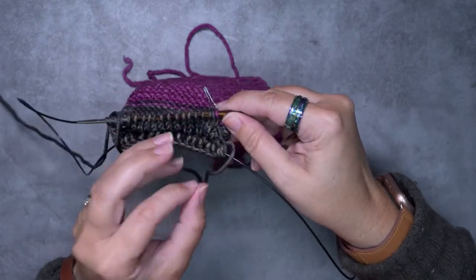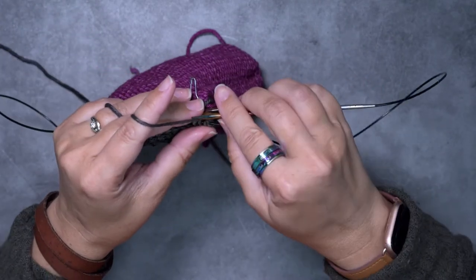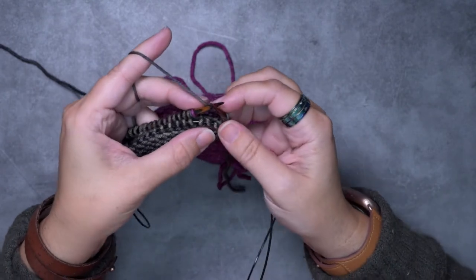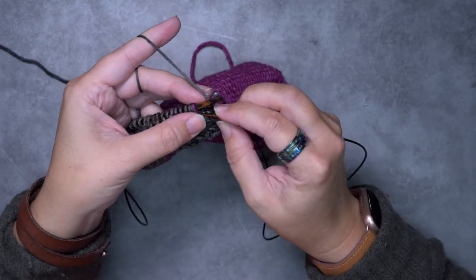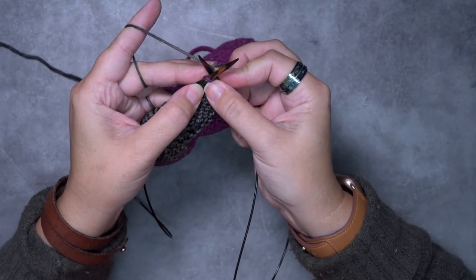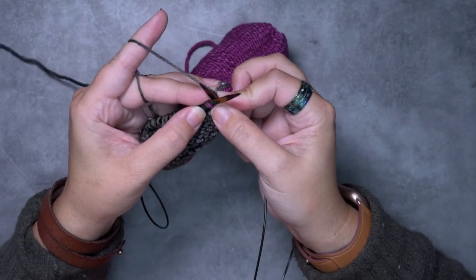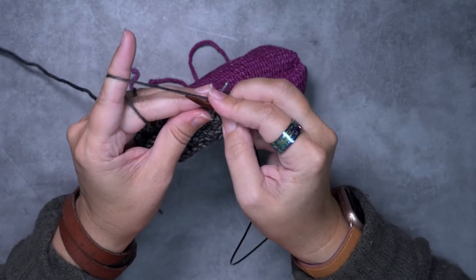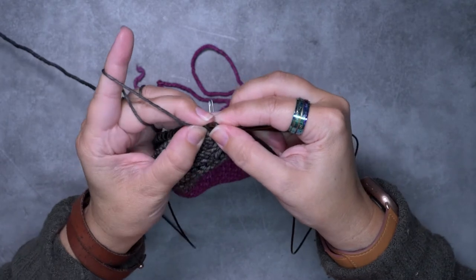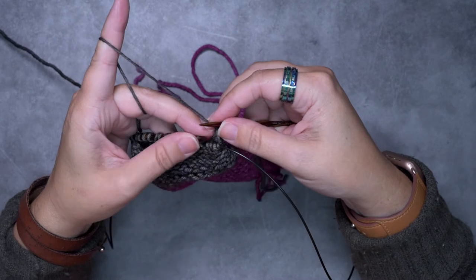We've picked up that purl bump. Now we're going to pick up our working yarn and yarn over the needle — keep that first yarn over pretty tight — and then knit two together. One of those stitches is our hem stitch and the second stitch is that smile stitch we picked up. We knit those together and then pass that yarn over over the knit two together stitch. We've bound off one stitch and tacked one stitch down to the inside of our sock.